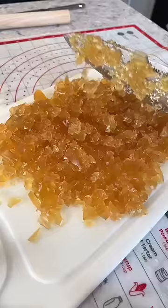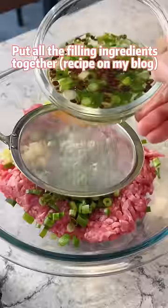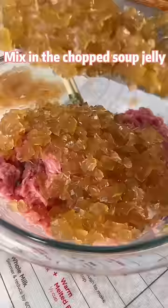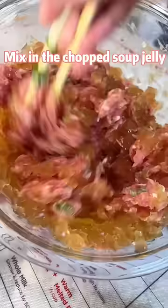Put all the filling ingredients together, stir in one direction for 5 minutes. Mix in the chopped soup jelly.